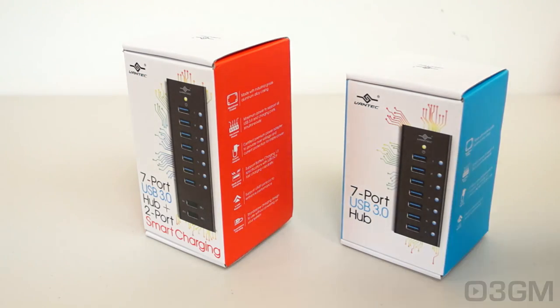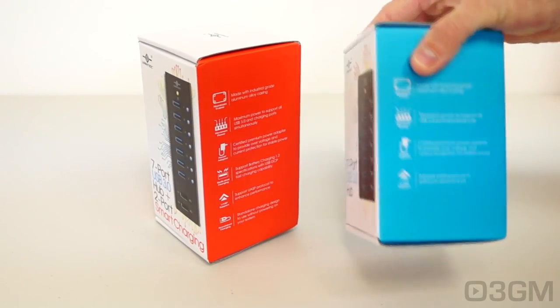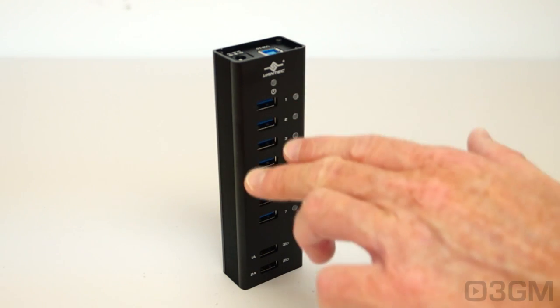The boxes are virtually identical, except the ones with super charging are red, and the others are blue. The boxes have a picture of the product on the front, as well as lots of features and specifications. Since these are pretty much all the same, I will be focusing on the 7-port USB 3 hub.